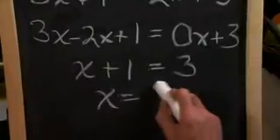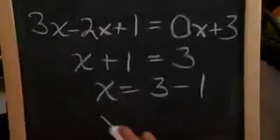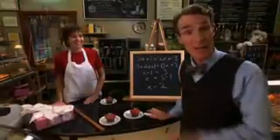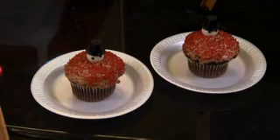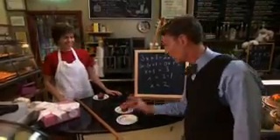X equals three minus one. Eureka! X equals two! There are two cupcakes in each of Tony's cupcake special boxes. And that is a very good deal. It sure is, because these are excellent cupcakes.